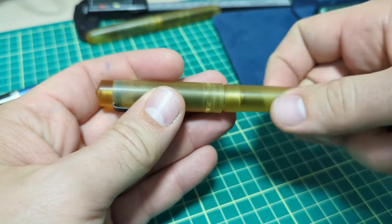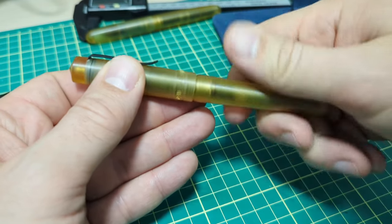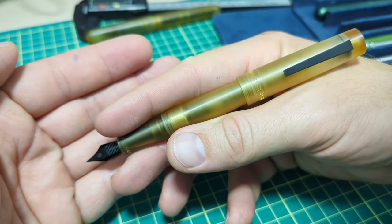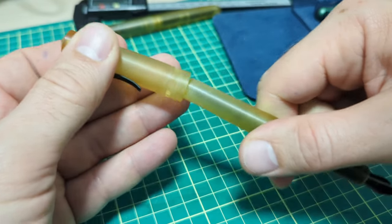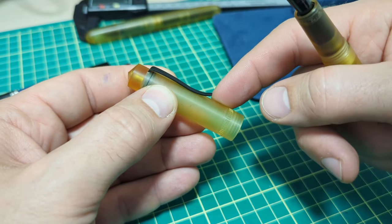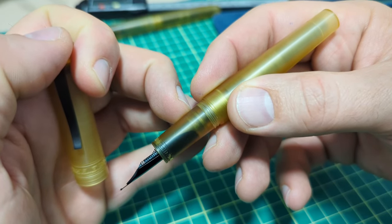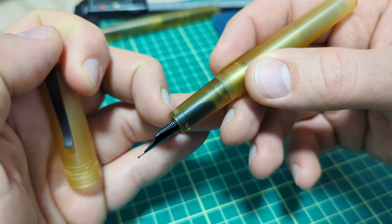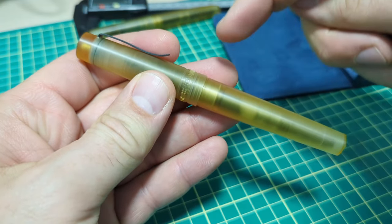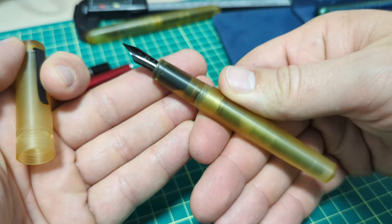As far as dimensions go: capped it's 139.5mm, uncapped 125.5mm, and posted about 154.5mm. The thickest part of the pen on the cap is 15mm. The section starts at about 12.5mm right below the threads and tapers down to about 11mm near the end. The weight with converter and ink is 18.2 grams capped, and right about 12 grams cap off.